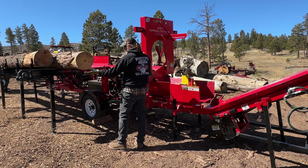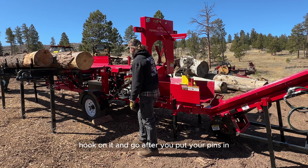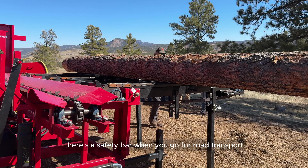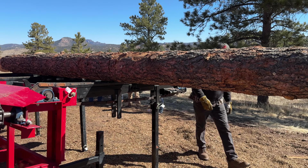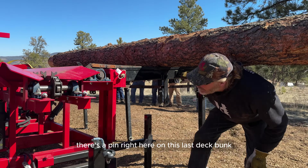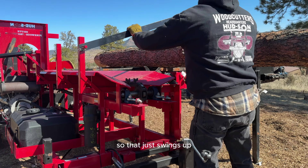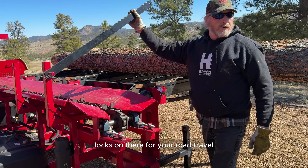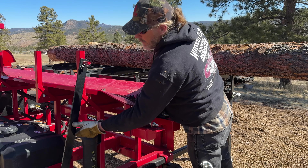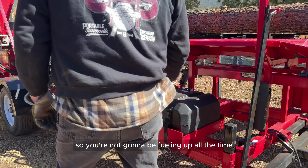When you transport this machine, the deck folds right up — hook on it and go after you put your pins in. There's a safety bar for road transport right up here in the front. There's a pin right here on the last deck bunk, and the bar just swings up and locks on there for road travel — all safety.